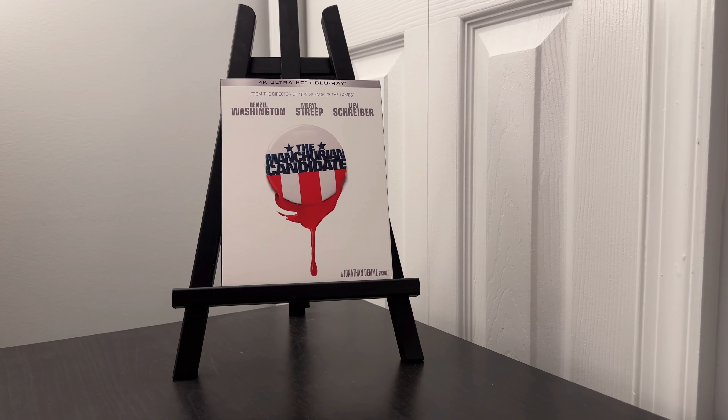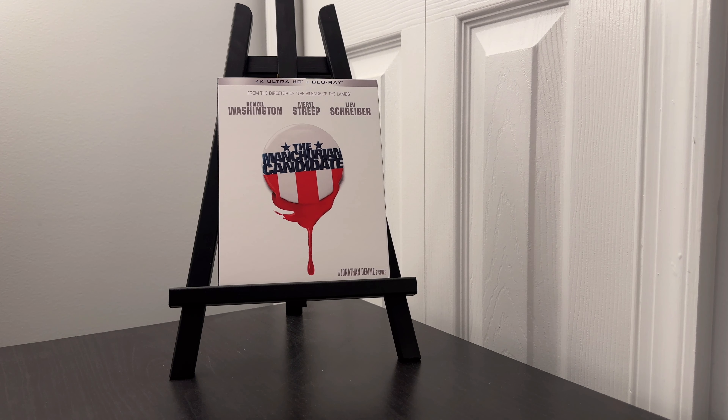It's here — the Manchurian Candidate on 4K Ultra HD Blu-ray, released by Kino Lorber. It comes in a standard slipcover edition, available at your online retailers.